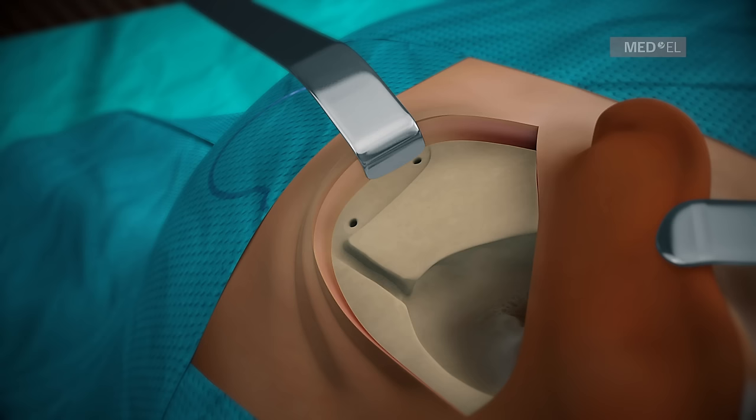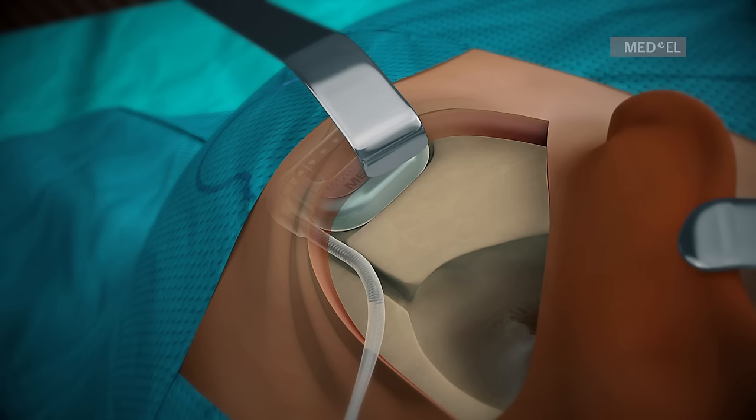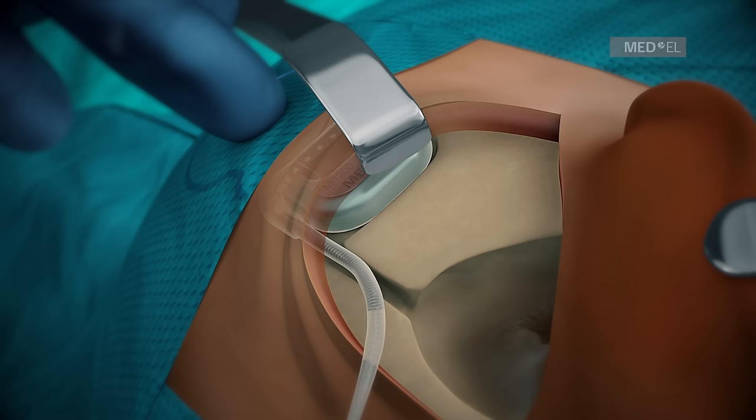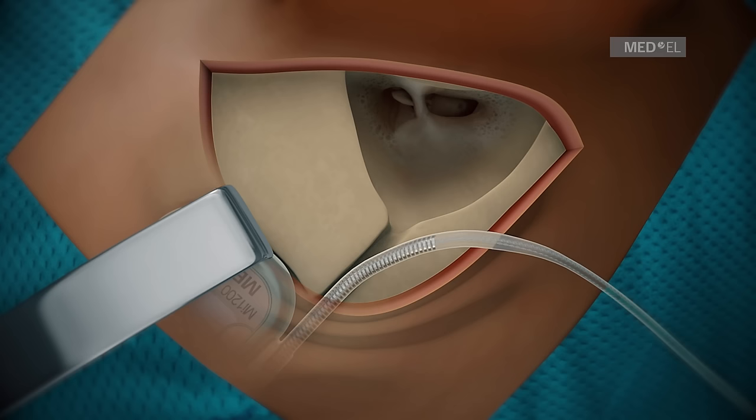Step 4: Implant Placement and Electrode Insertion. After the round window or cochleostomy site has been prepared, insert the implant under the skin and align the two pins to the pinholes. Palpate the implant through the skin to check for proper implant fixation. The pin implant, together with a tight subperiosteal pocket, will provide secure placement without any additional fixation, such as suturing.